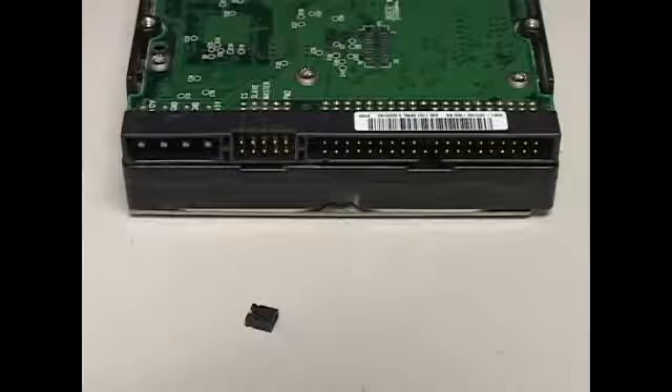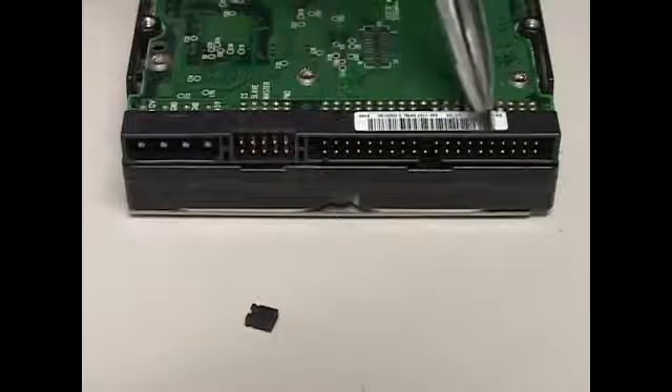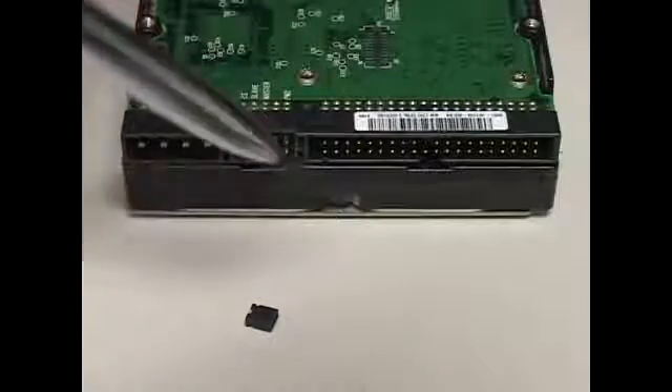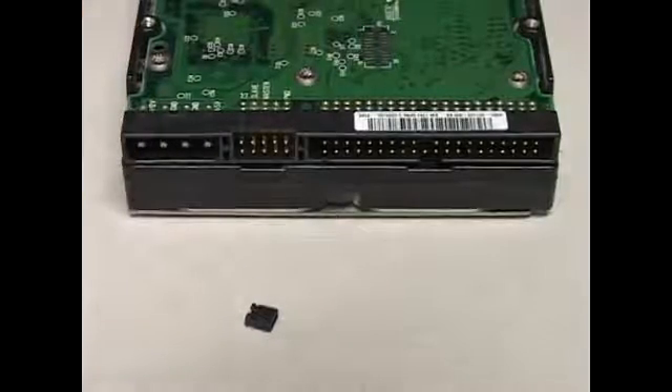Now we're going to talk about setting up the master and slave pin for IDE hard drives. We took the IDE hard drive and flipped it over. Now we can see a couple of things. This long connector is for the data, and you can see it has a groove that's keyed to the cable.